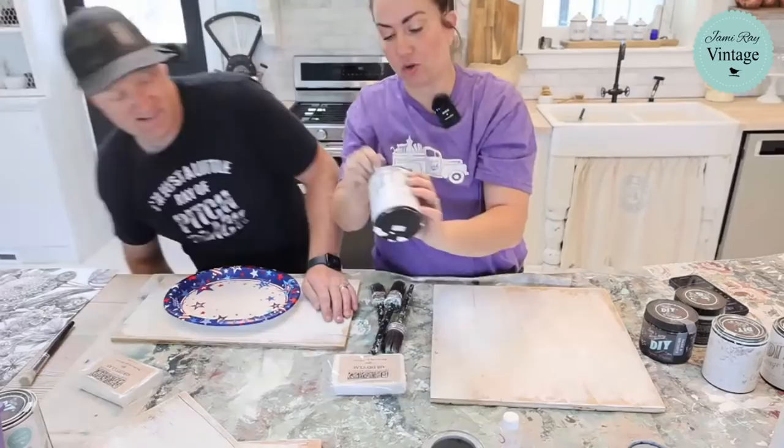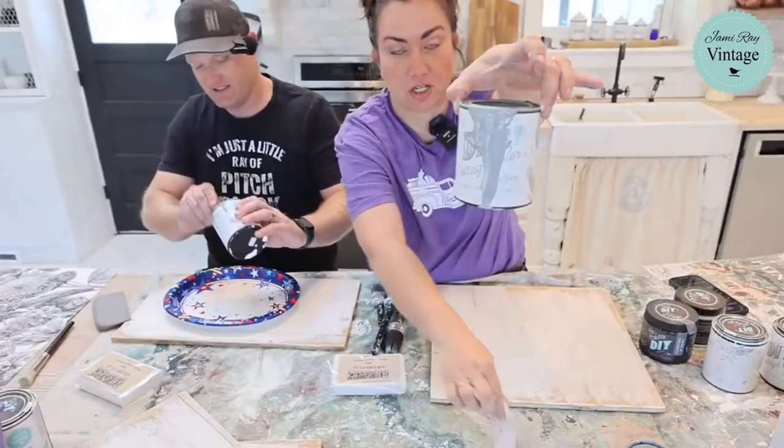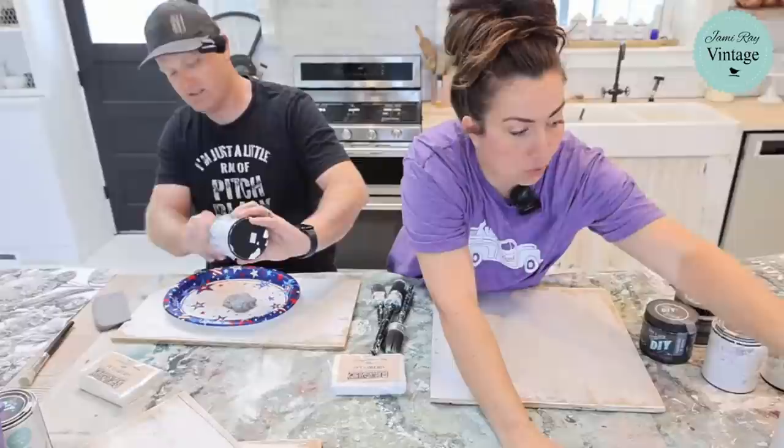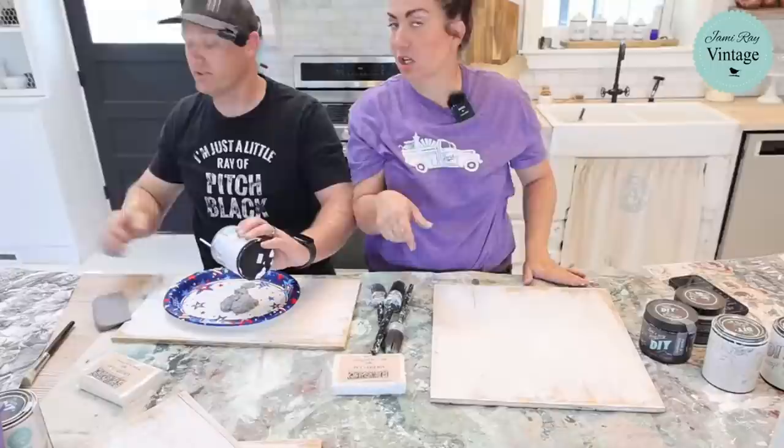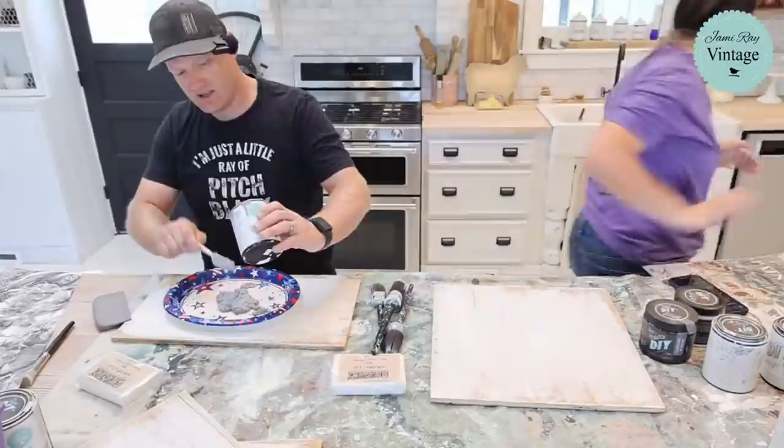Zeb's going to dump this out. Cottage colors paint frosting got kind of chunky, which is fine — it will work great for a raised stencil. We're using the new French wall panel stencil. It might be outside still in the garage. I'm going to go grab it — it'll be over by the miter saw on that table by the front of the garage.